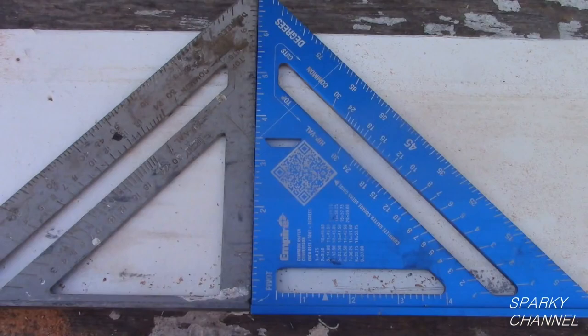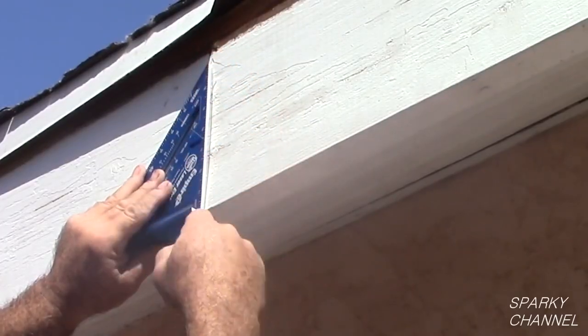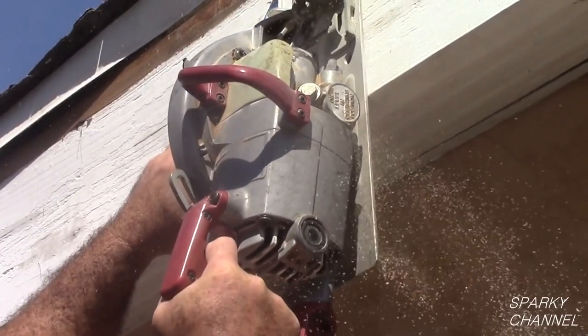You can see the difference in visibility when you put one next to a standard silver colored speed square. These are two tools that are constantly used on an everyday basis by carpenters.